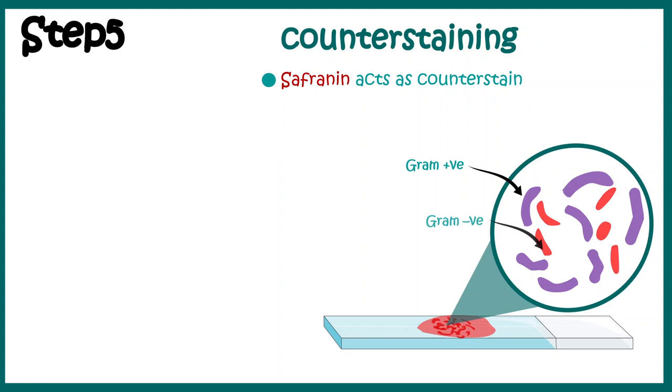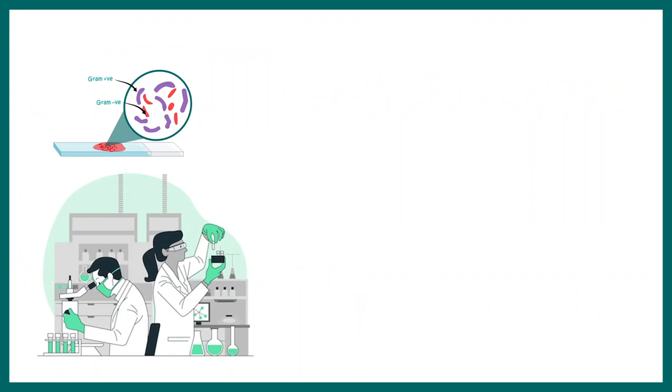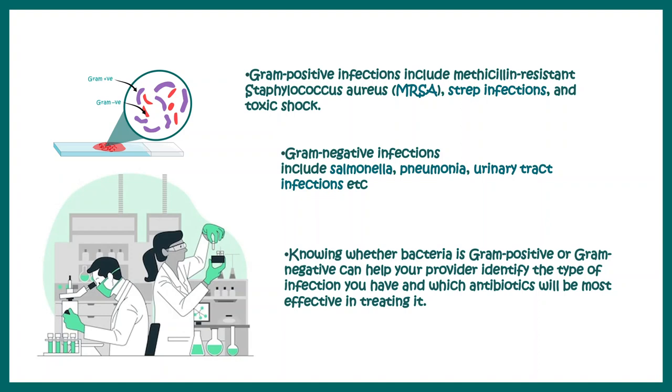So that was the overall summary of this particular process. Now let me tell you the applications of Gram staining in the field of medical microbiology. It can discriminate between Gram positive infections and Gram negative infections. For example, common Gram positive infections include Staphylococcus aureus and Streptococcus, whereas Gram negative infections include Salmonella, pneumonia, and urinary tract infections. From Gram staining we can identify a class of bacteria which might be pathogenic and found in a patient sample — it might be Gram positive or negative.